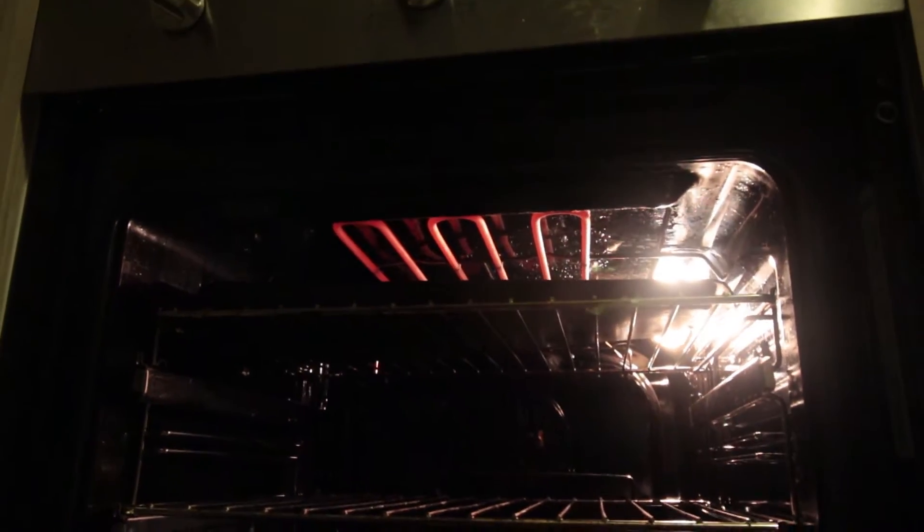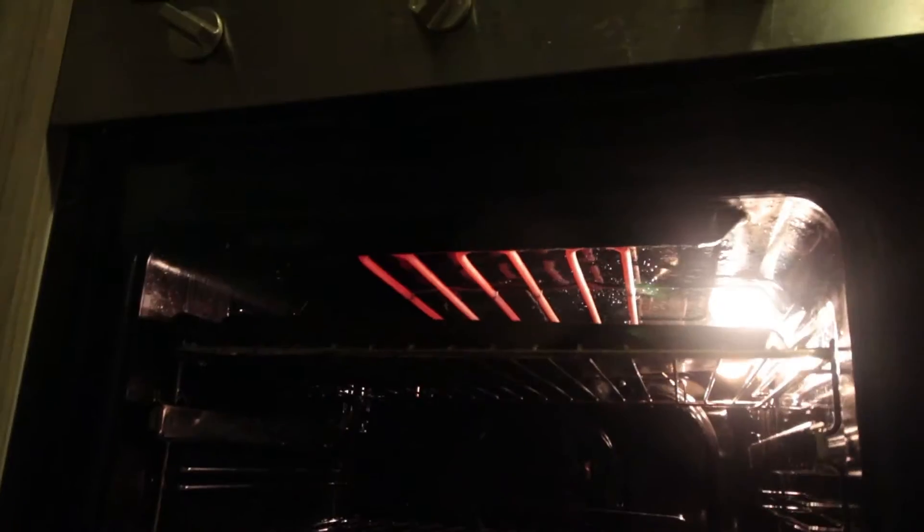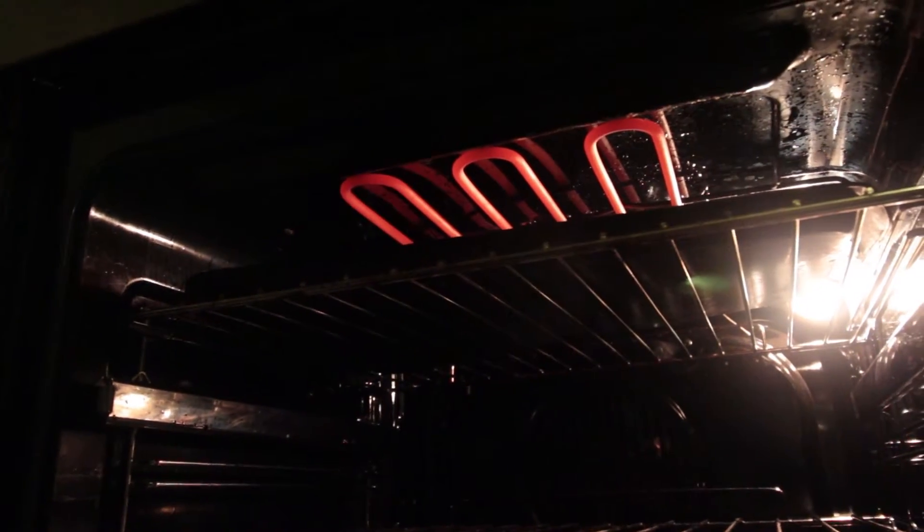I didn't actually know what a grill was. Michael just told me it's the top of the oven. I was touching the knobs and everything, and touching the thing up on the top, and I was like, that doesn't open — where's the grill? So now I know.